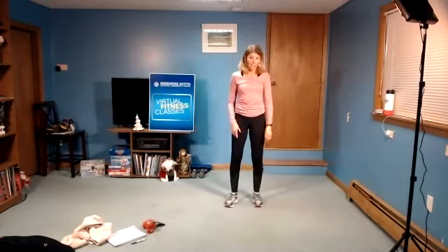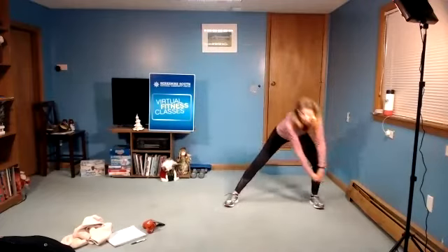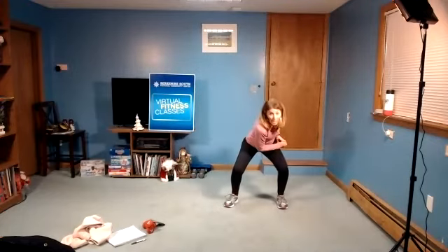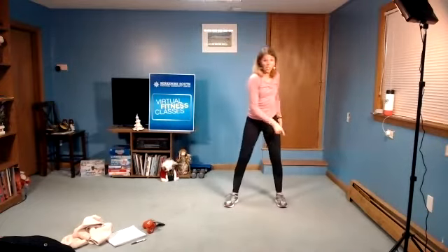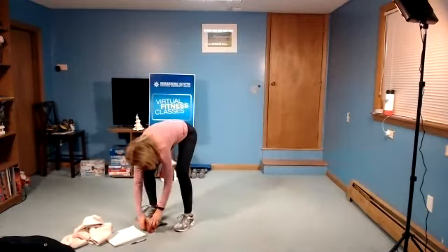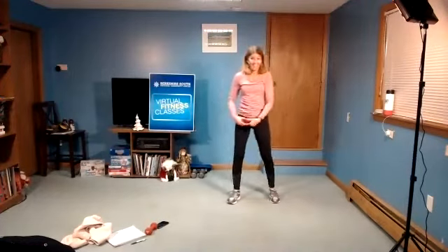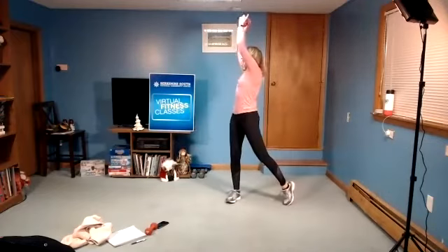Again, there's a choice. You can reach low, come up and turn — so it would be down low, rotate up. If you want to add a lightweight, you can. The other option can just be a step out, a wide squat, and then reach up and turn. Make sure you turn off toes to come up. All right, are we ready? Side lunge and chop, down and lift, down and lift. Look up overhead — nice, long reach.